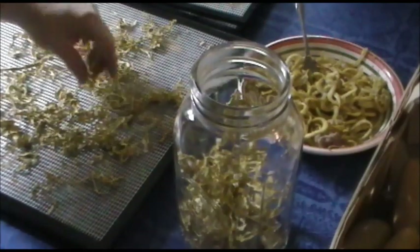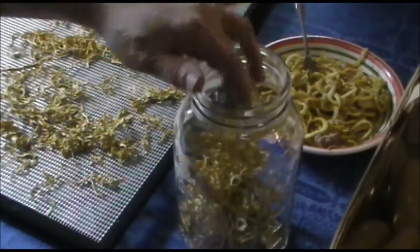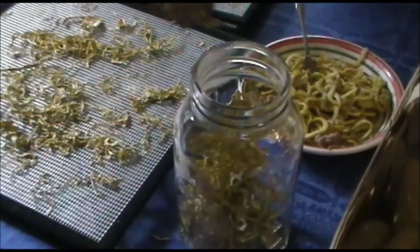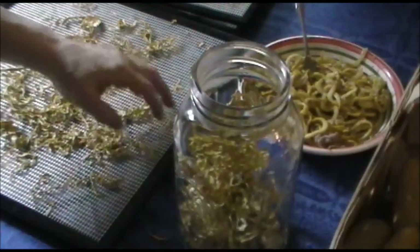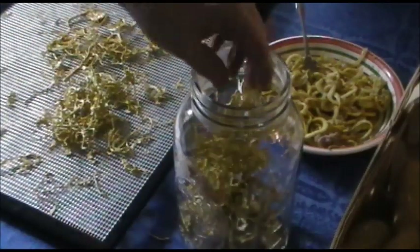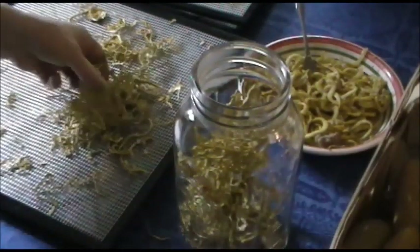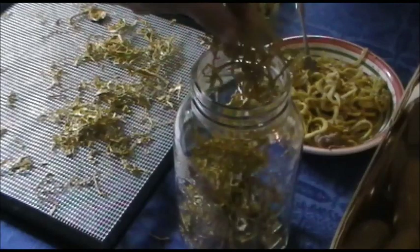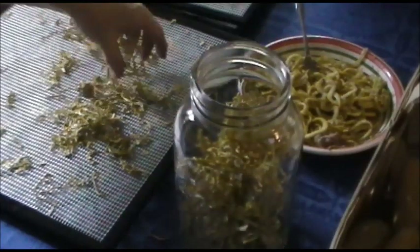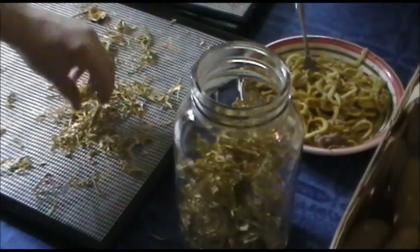I would recommend that you sterilize — I do sterilize all my jars in the dishwasher. Put all your squash Eddie into these jars. If you want to leave them long so that you can twirl them, I recommend that you not break them up. Just do whatever you need to do to get them into the jar. They're nice and airy and they feel like little bird nests.